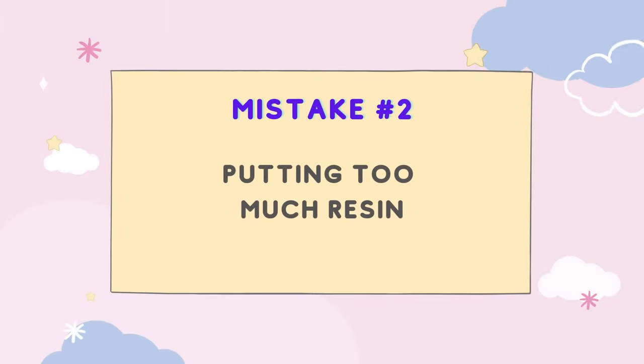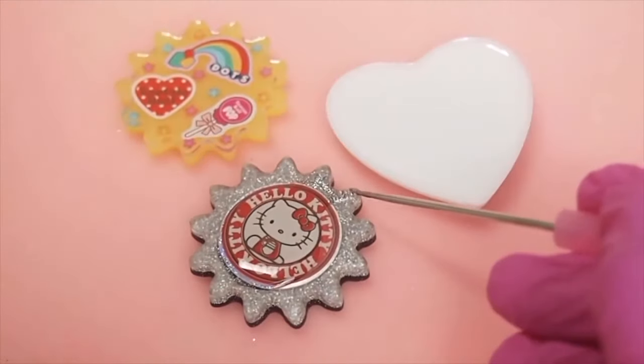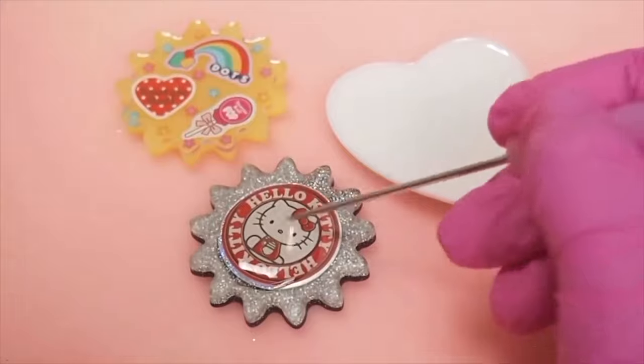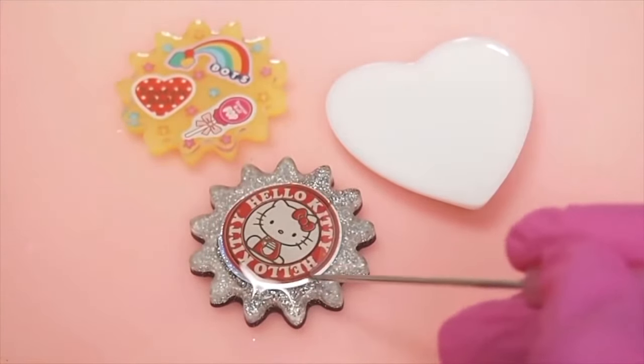Mistake number two: putting too much resin. The process of doming basically uses surface tension. So if you put too much, it will cause the surface tension to break, resulting in overspills. So always start with a small amount.